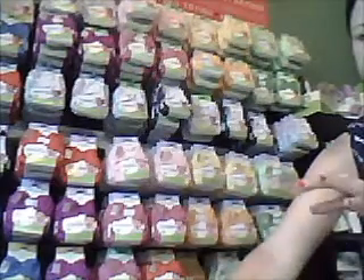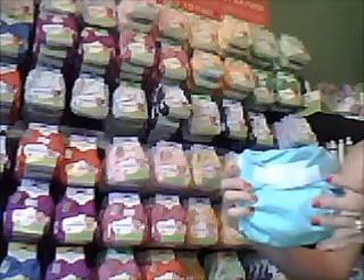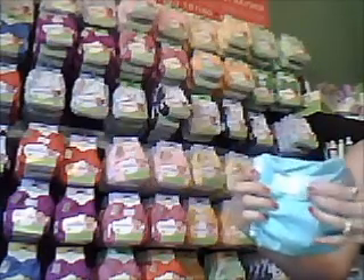That is the Elemental — it retails for $24.95. Now the FreeTime is their other all-in-one diaper, and it retails for $19.95. The price difference is because this is a synthetic diaper — it's a microfiber diaper. It also has snap or hook and loop closure, and it is also a one-size diaper, so it will grow with the baby.